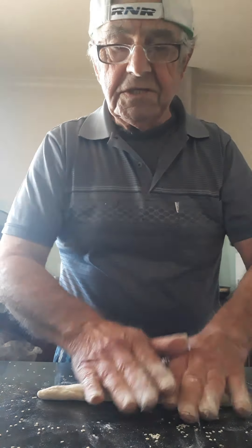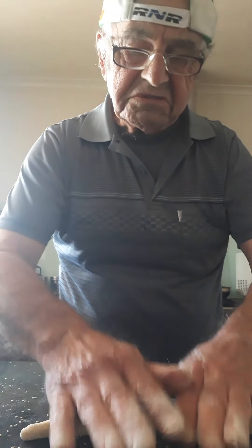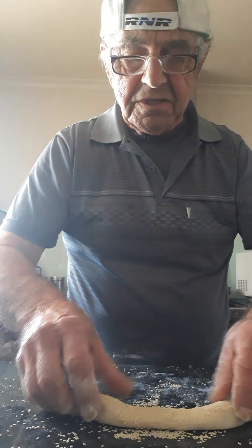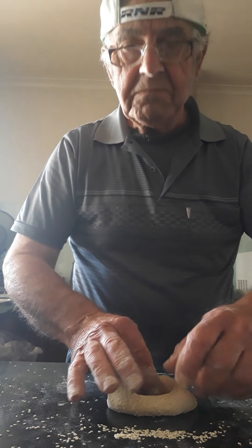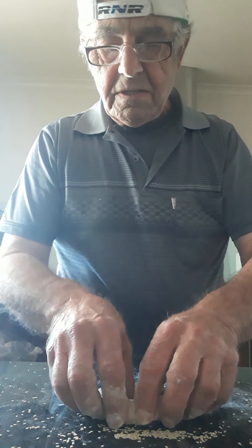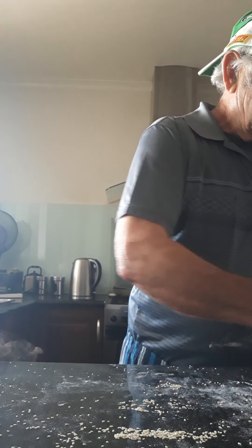You can roll it like this. Put the poppy seeds there — poppy seed is the black one. Roll it on the sesame seed. Put it together, press it together like that. And then I'll show you after what to do.